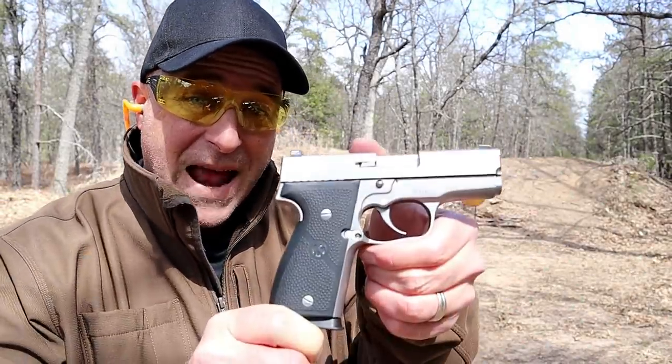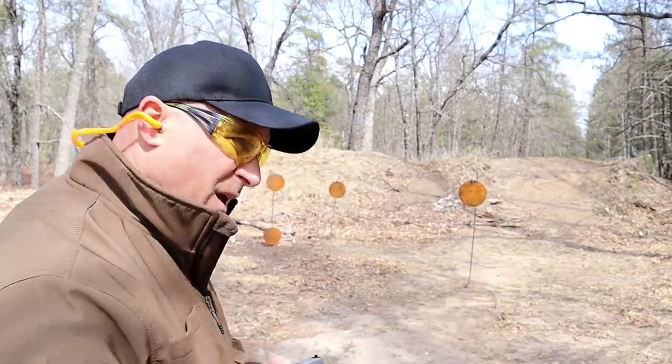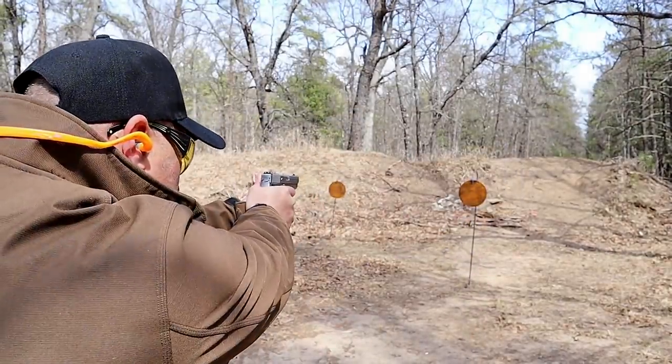Hey there friends, thanks for checking in today. We're looking at the beautiful Kahr K9 — this is the gun that started it all. Let's take a few shots.